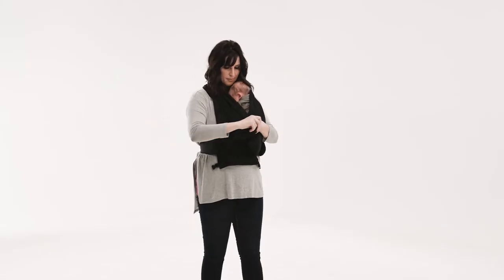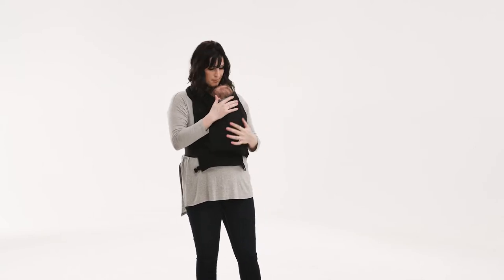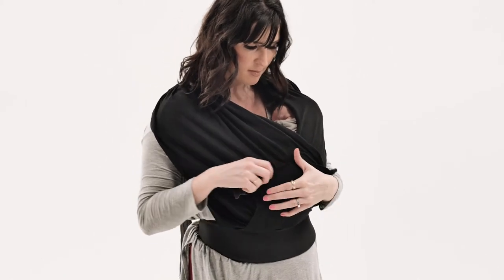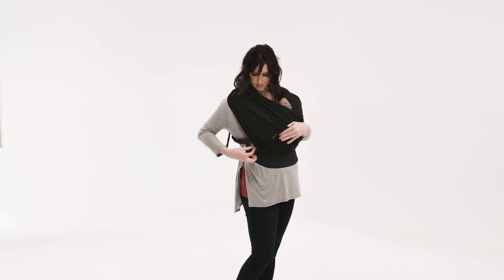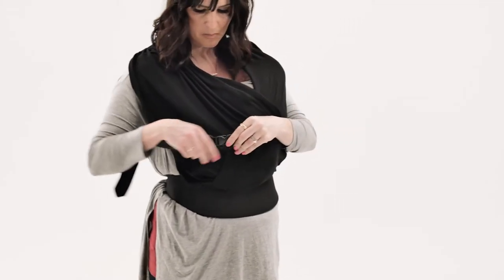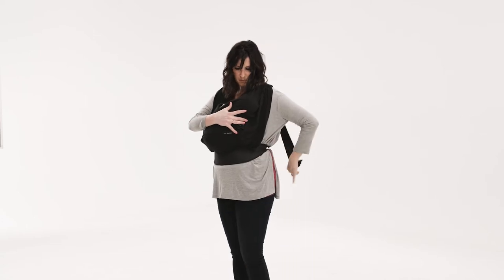Bring the opposite band up over your baby. Be sure both bands are spread out and smooth under baby's feet and bottom. Flip up the fabric panel hanging below baby's bottom. While continuing to support baby with one hand, reach behind you and grasp the buckle. If the back panel has shifted upward toward your neck, pull it down at this time.